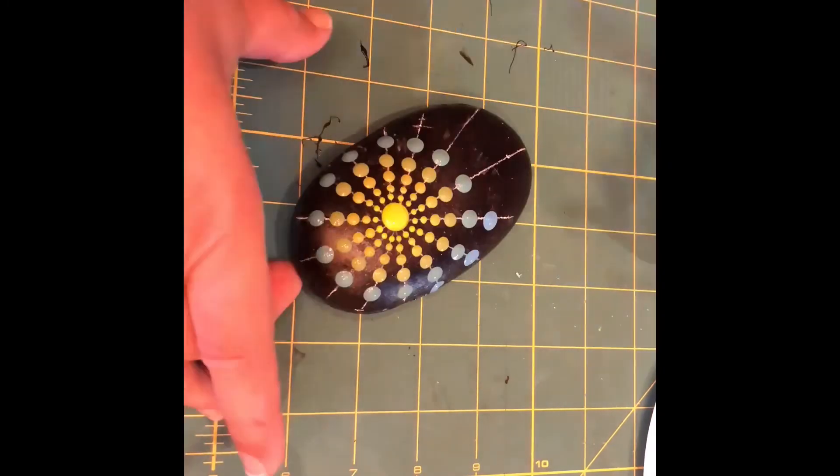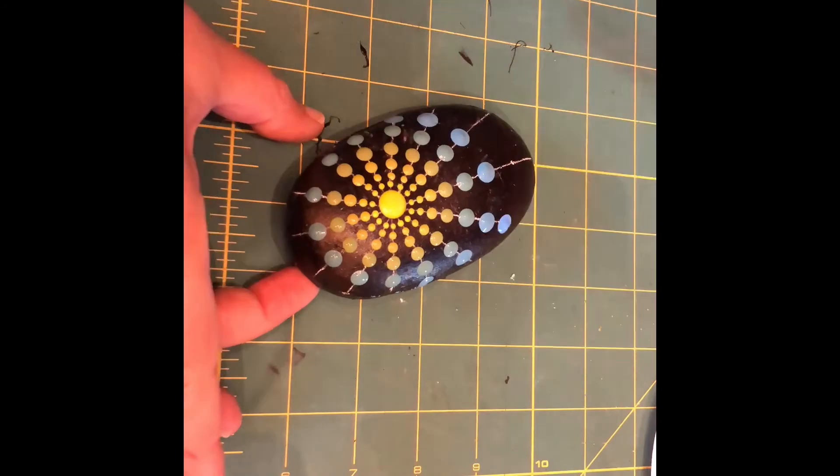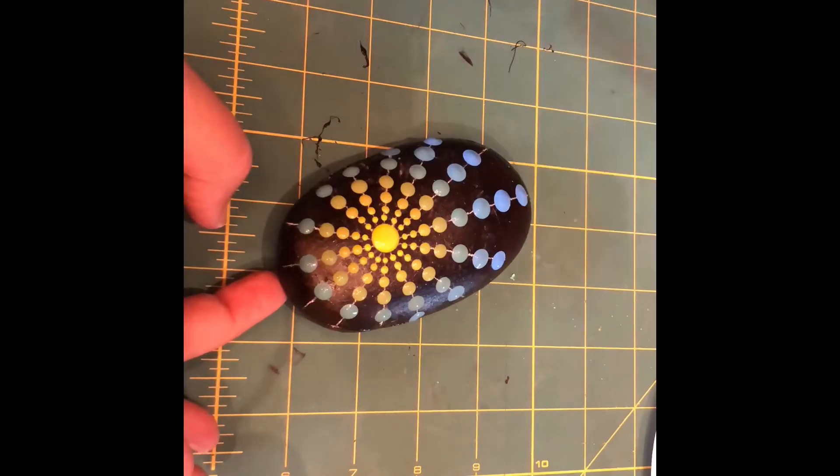So this is going to create a lot of vibrancy in this starburst design, and we hope you'll like it. We hope you'll try it out. If you have any questions, please post them in the comments — we try to respond to everybody as quickly as possible. Toodle pip.